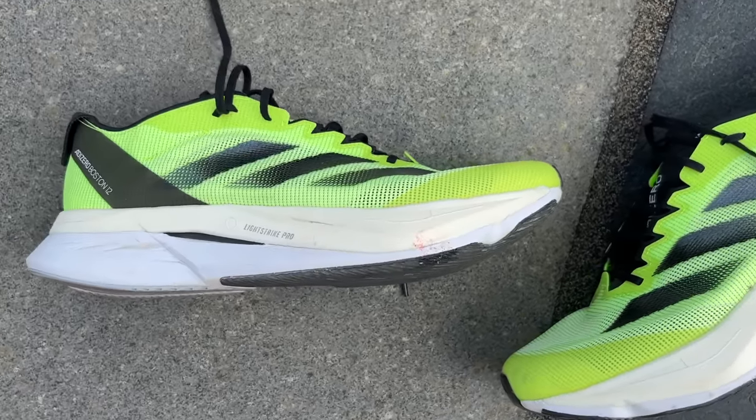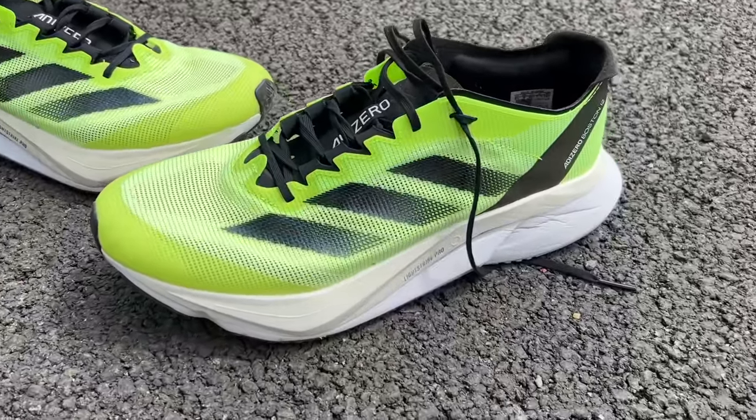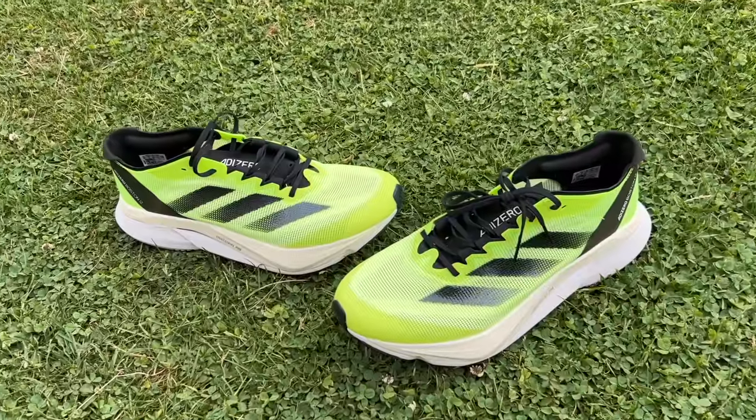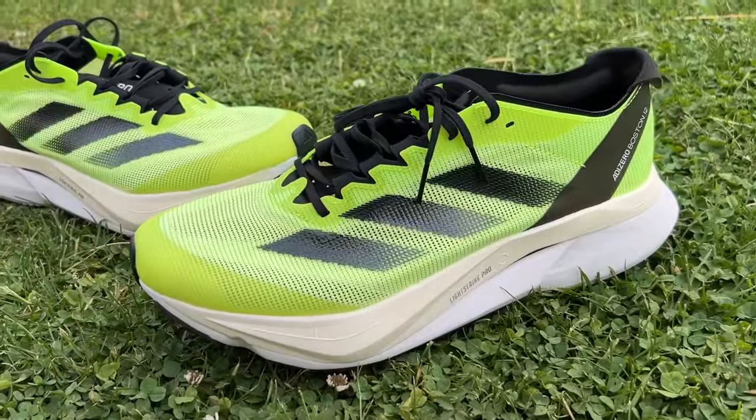I think the Adidas Boston 12 is an absolutely great shoe and one of the most successful new entrants into the super trainer category, which has grown more varied and strange in the past couple of months. A lot of these shoes are being geared towards easy runs more than anything else, and I think that's strange for an expensive shoe with lots of fancy tech in the midsole. I want my super trainer to be great for fast stuff — all-round performance is a real bonus, but it's got to have that top-end speed, and the Boston 12 has it. Not many of these new super trainers do. I think it's a great training partner to shoes like the Adios Pro 3 or other carbon-plated shoes. Really versatile — you can use it as an all-rounder, for racing especially over longer distances, or slot it into a rotation alongside a faster shoe and something more cushioned for pure easy day cruising.